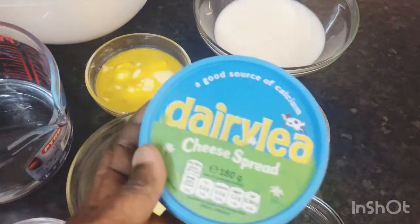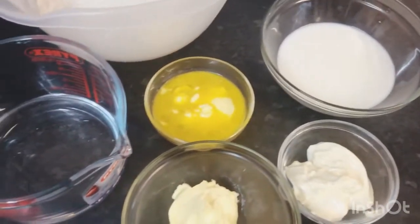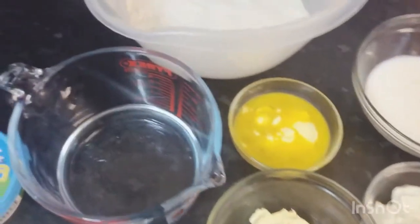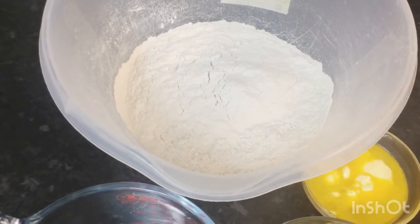Here I've got some warm milk, some melted butter, some warm water, and my flour — two and a half cups of sifted plain flour.